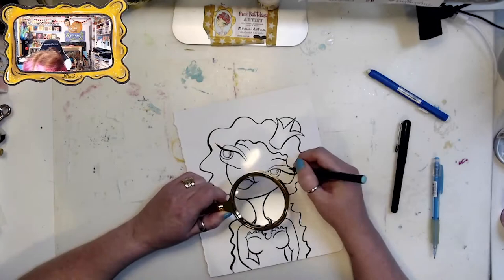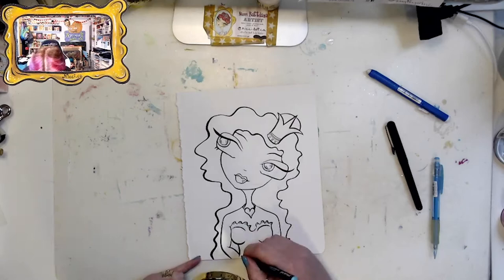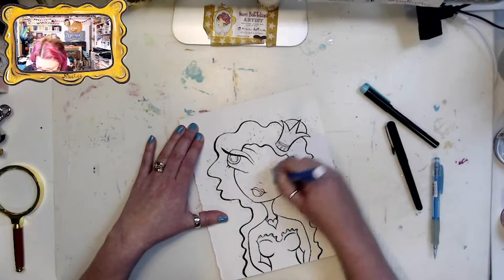Right now I'm using the magnifying glass to finish up any little edges that aren't connected, because I like to scan my art prints and keep them as digital stamps — so I want all my little ends nice and clean. After I've heat-set the ink, I'm erasing all the pencil marks as best I can.